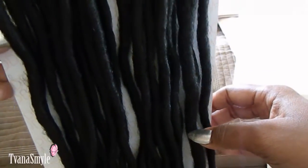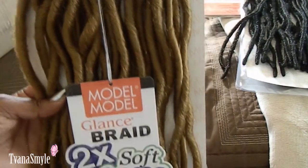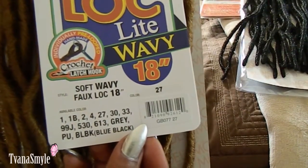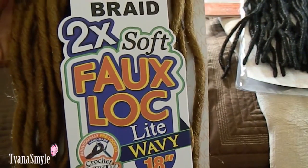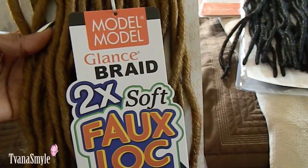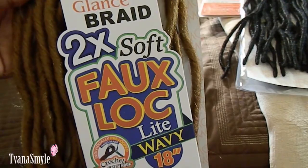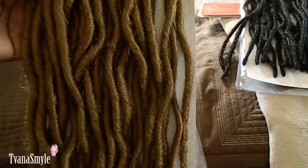These locks are 18 inches long, so they are a great length — long but not too long. I love the light wave pattern; it gives a more realistic lock look, just like locks growing out of my scalp. I also like that all of the locks are different sizes — you have some skinny locks and some medium-size locks — so it looks more natural.